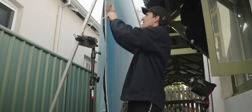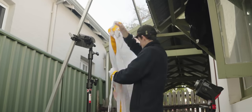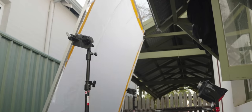Then I went back out and swapped it over to a white material to see the comparison. Normally this would be an ultra bounce, but I didn't have one so I'm using white diffusion — it'll still bounce the light in. Here's the comparison of the two.